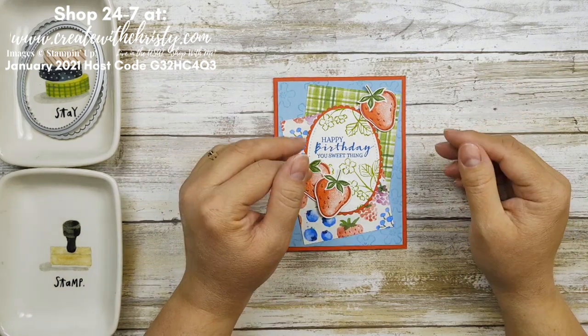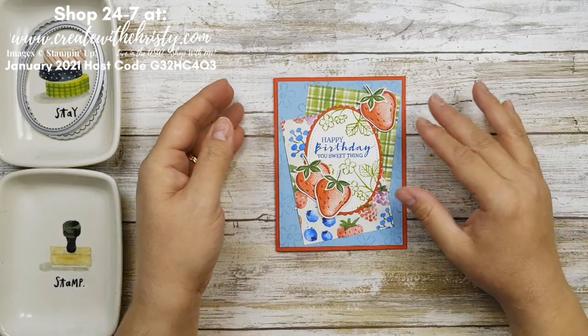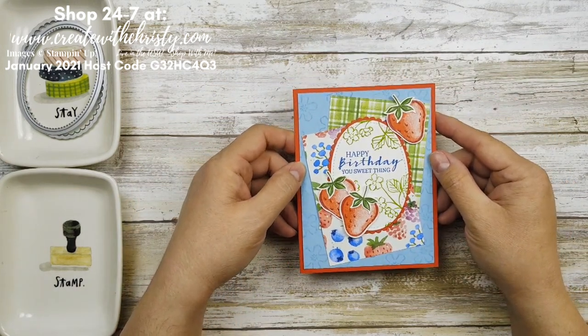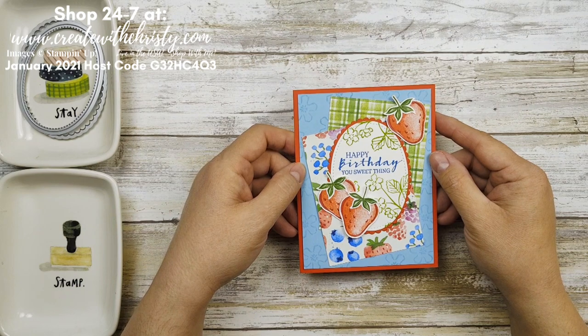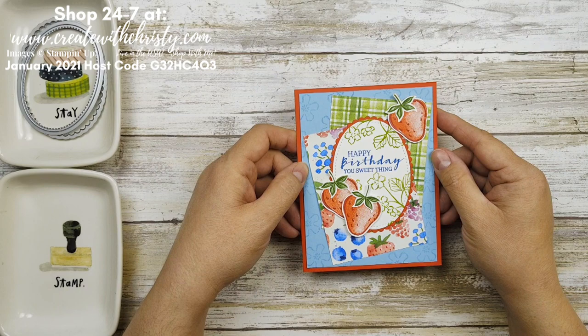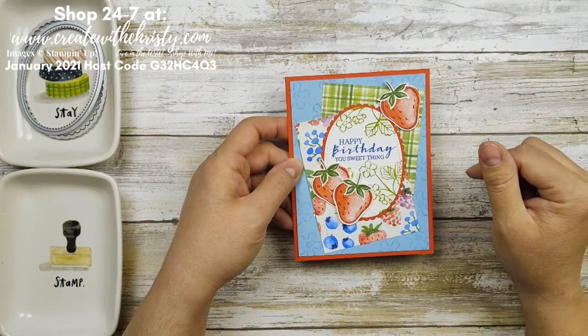This week I'm doing a few videos to celebrate the new mini catalogs that are coming, and this is the first card that I'm making. This is from the Sweet Strawberry Bundle, and I also used products from the Berry Blessings Bundle that's in Celebration — you get it free with a $100 order, and that's this beautiful designer series paper right here.